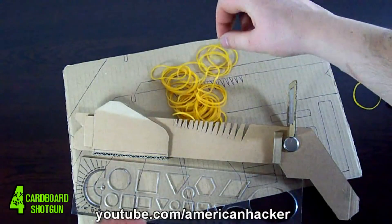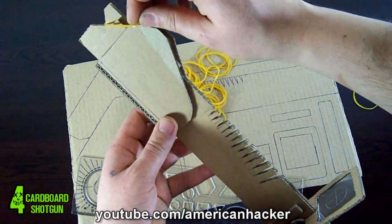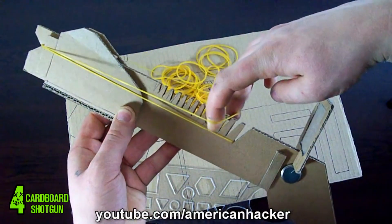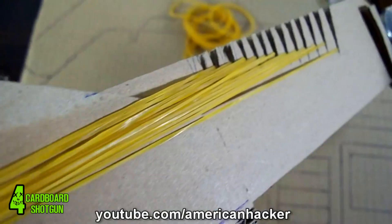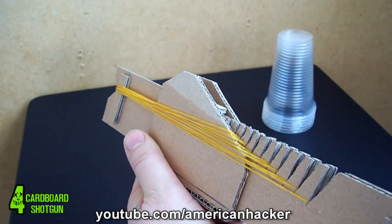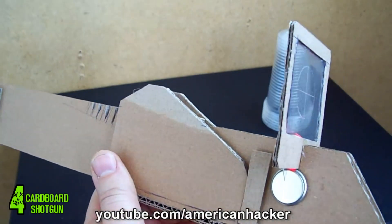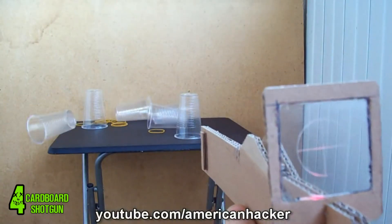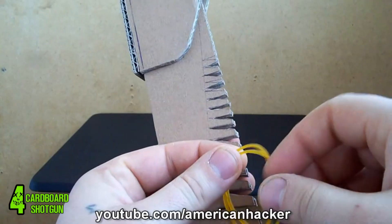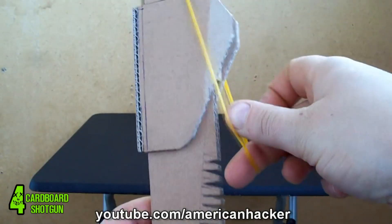We are almost done. Put some rubber bands and the shooting party can start. There are two ways of shooting — manual and fully automatic, all bands at once. I choose automatic. One more thing: when you like extra power, you can put two bands in one gap. That way you can make more damage.